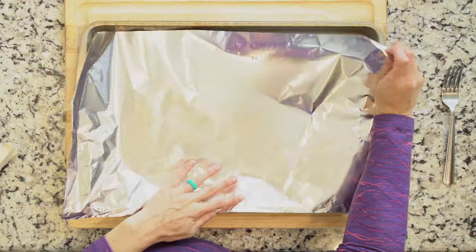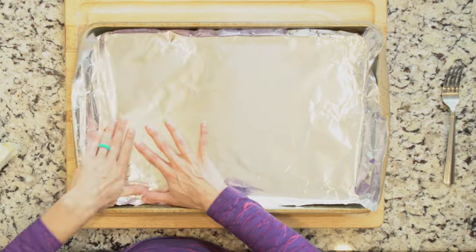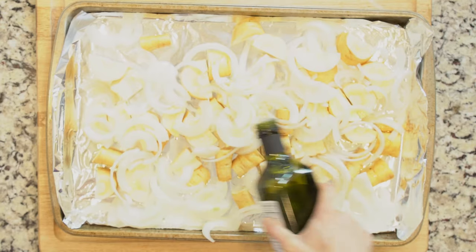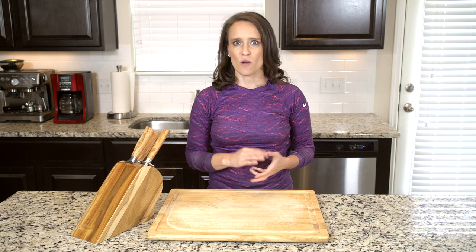Heat the oven to 425 and line a baking sheet with foil. Place the parsnips and onions on the baking sheet. Drizzle with oil and sprinkle with salt and pepper. Put the veggies in the oven and bake for 30 minutes.